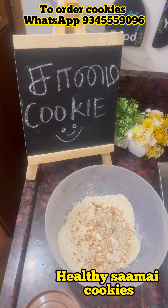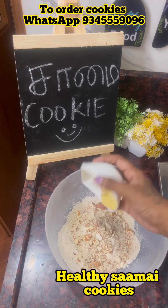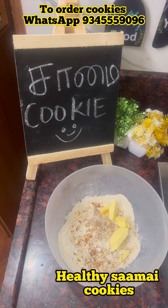If you add nuts, you can add cashew nuts or pistachios. Use unsalted butter at room temperature. For the measurements, check the description.